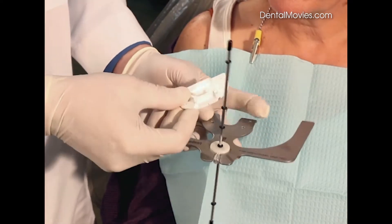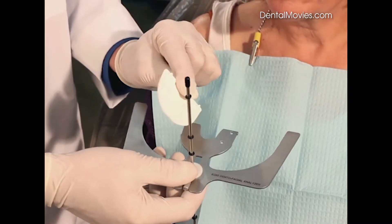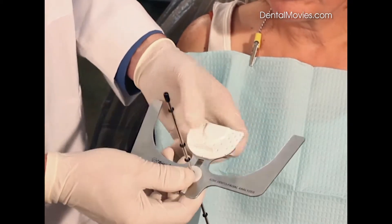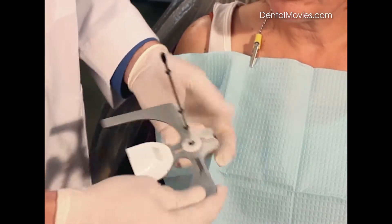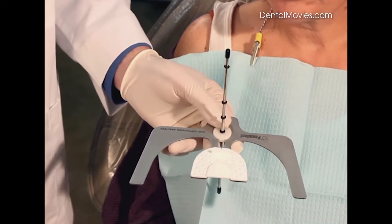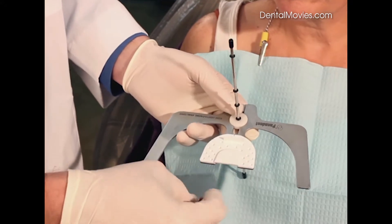Next we can add the Kois index tray. The Kois index tray does have little pins on the bottom that index through the holes in the bite plate, and we want to make sure it's seated all the way down against the plate. At this point you can use either a bite registration material, wax, or you can use the Panadent bite tab.